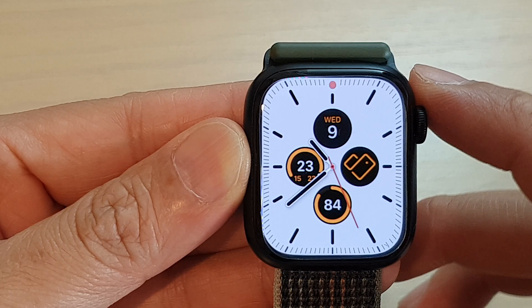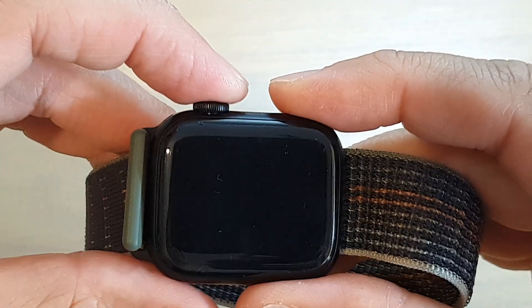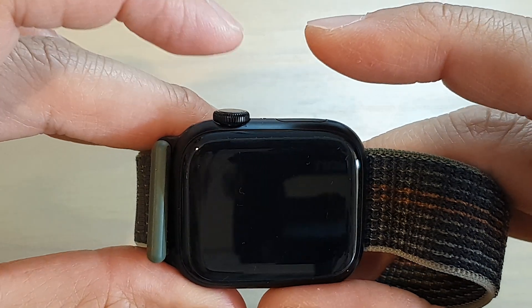To do that, you want to press and hold the crown button and the side button together at the same time. Let's do it now — simultaneously press on both buttons, one, two, three.